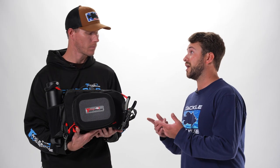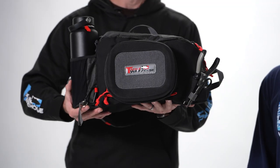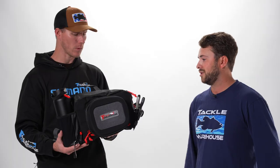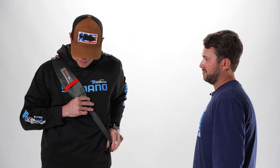It actually holds a ton of tackle. It's lightweight — great for hopping from stream to stream. It's a sling pack. How do I wear this thing? Sling it over your shoulder. Nice and comfortable — I could cast all day in this thing. It's not going to get in the way.